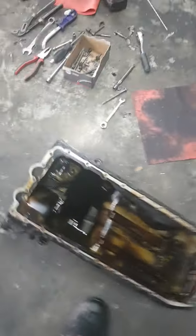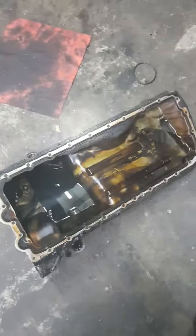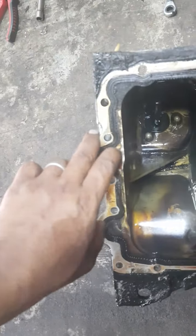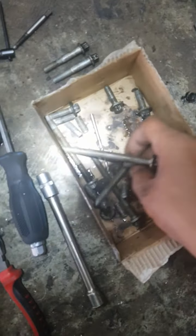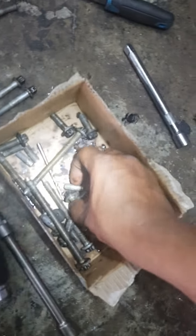Hello everybody, today I'm gonna show you how to change the oil pan on the BMW. As you see, this is the oil pan on the E61. Everything was draining and the problem was all the screws were broken.